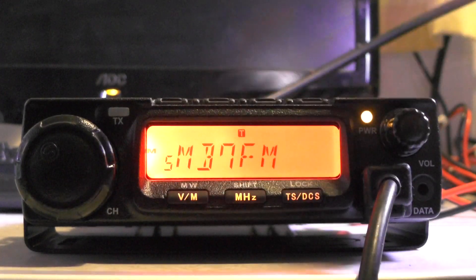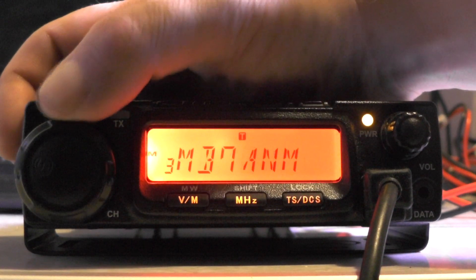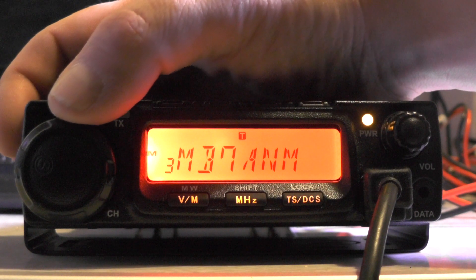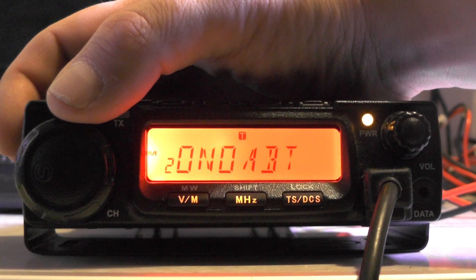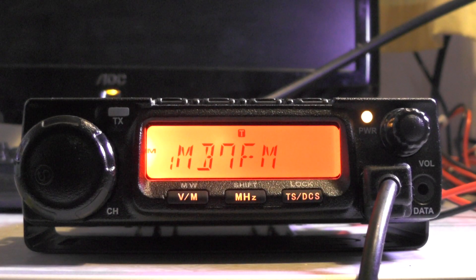Use the dial to change it to CH and NM (name), then push the MHz button to confirm. Now in the memory view you can see MB7FM displayed. I've got other entries in there too — another M-B-7-A-M, one called ONOA-BT, and another MB7FM — I used that last one just for the purposes of demonstrating this video.